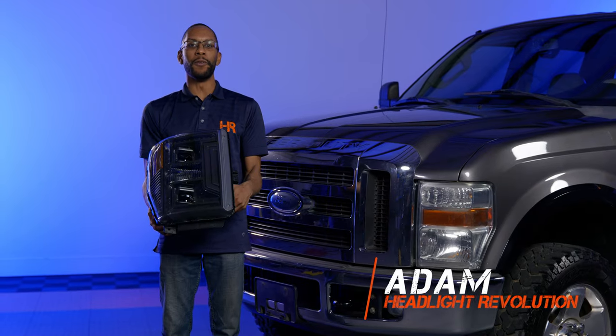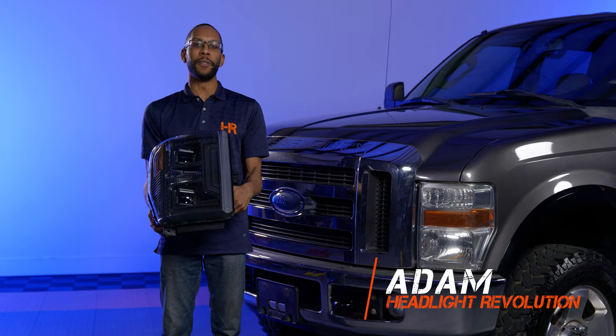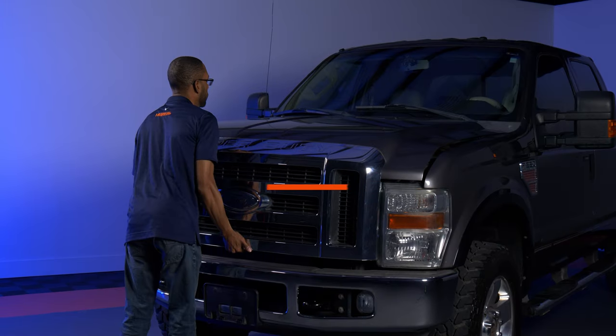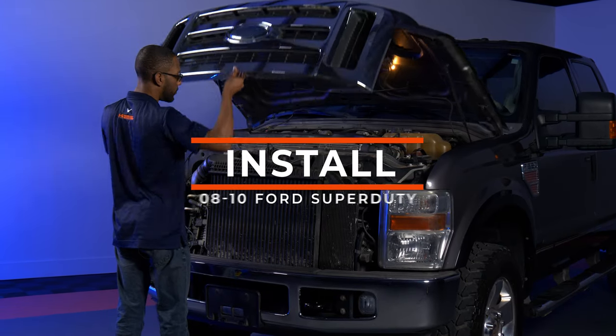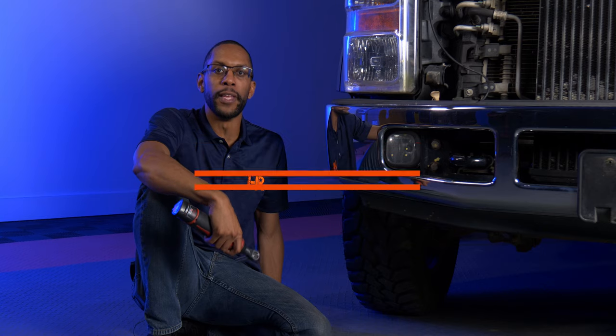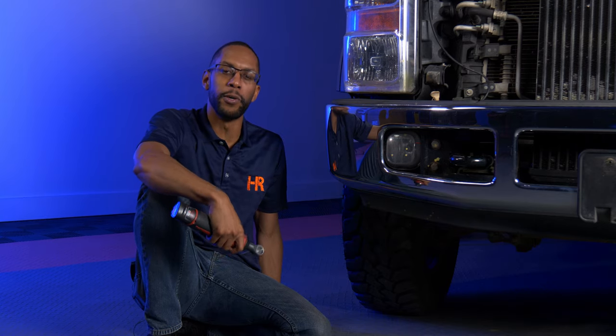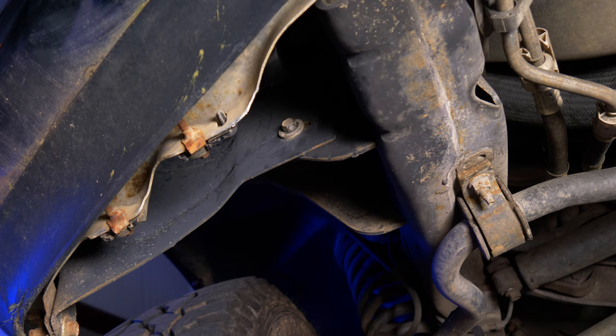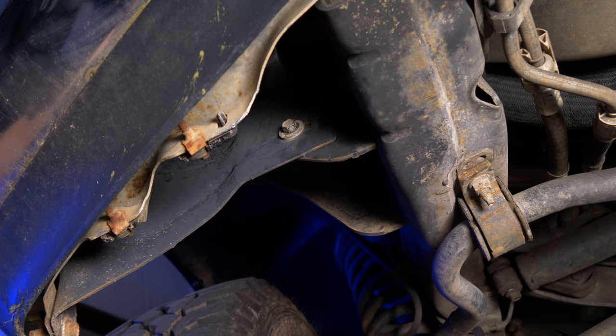Now let's get started on the install. We'll be replacing these worn-out housings with the brand-new Morimoto Hybrid housings. The first step is to open the hood. Now that the hood is open, the next thing we want to do is loosen the front bumper. To do that, there's a total of six bolts — two 13-millimeter and four 19-millimeter bolts located right in the front. Start with the 13-millimeter because that's the most difficult to reach.